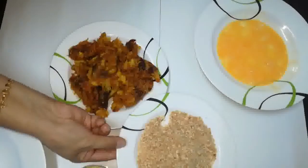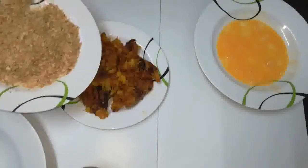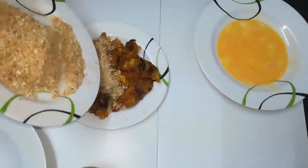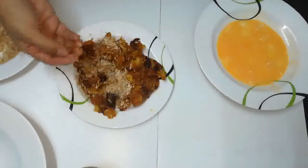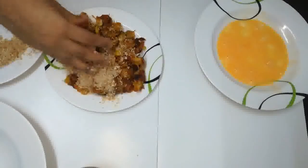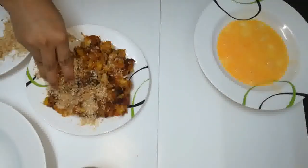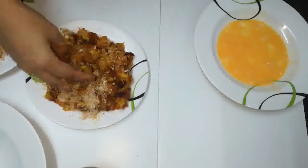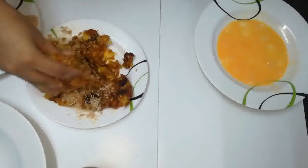Add to the bread crumb and stir it in the middle, turning it in the heat. I will mix in the breadcrumbs fully, mixing the thickness in the middle.